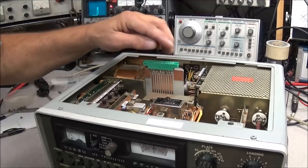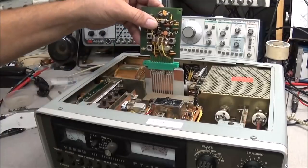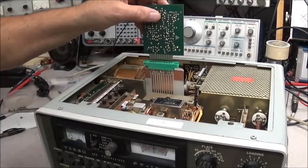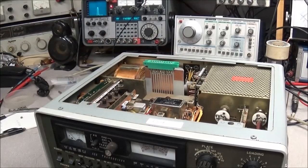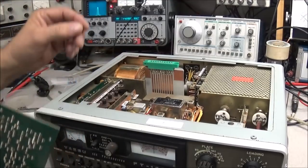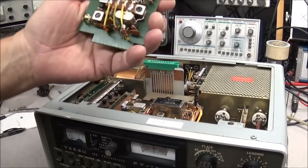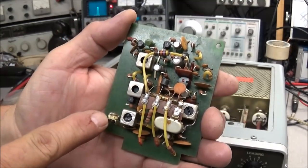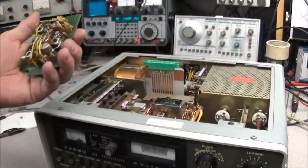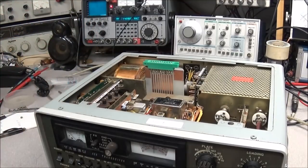I've got my extender card plugged in. When using these, you've got to be careful — this will plug in either way. You want to make sure you plug it in the right way; if not, you're going to create some problems because some of the voltage will then be on ground. We want to adjust this coil and this trimmer, so I'll put the board in, set the radio back up, and get those adjusted.